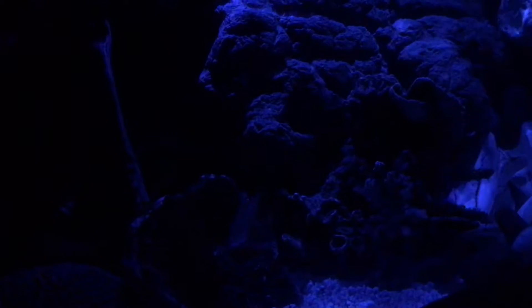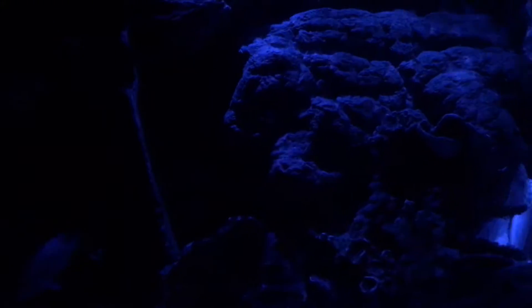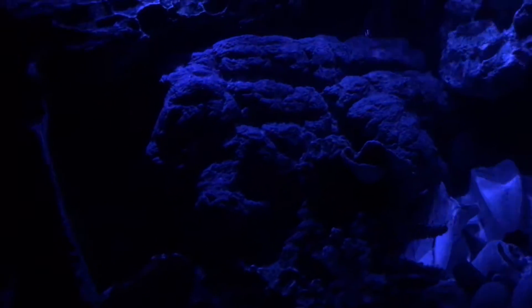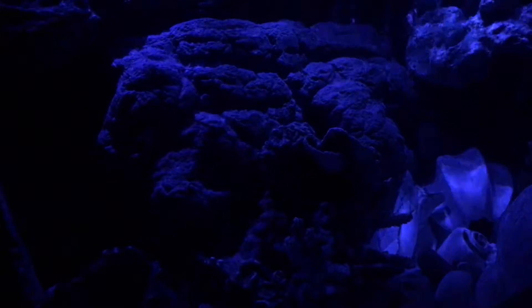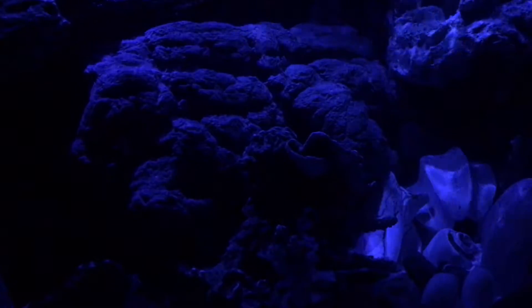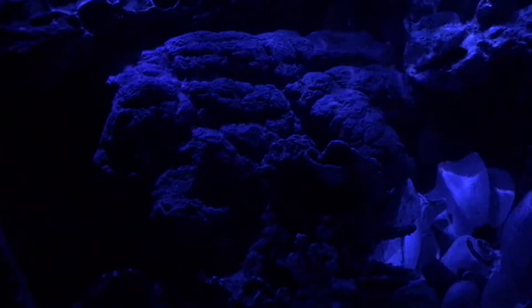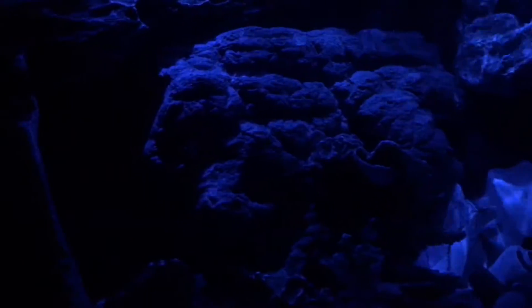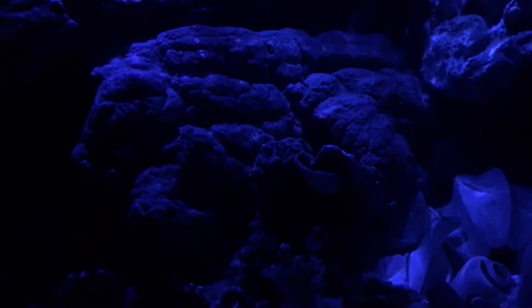It's the blue light special — just kidding. Fish tanks or aquariums usually need about 12 hours of light at the most, and at the least 8 to 10. Then you put on either a nightlight or you turn the tank light off.